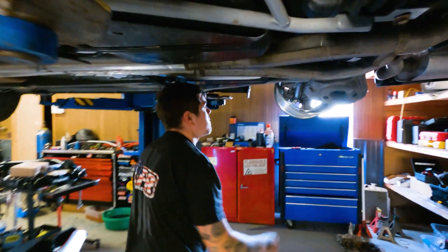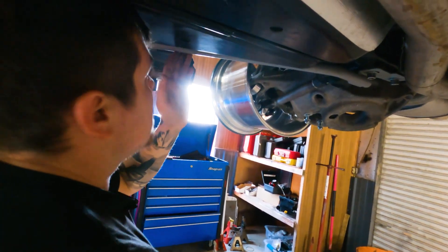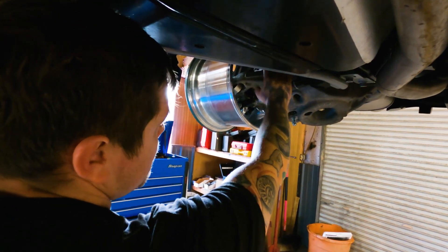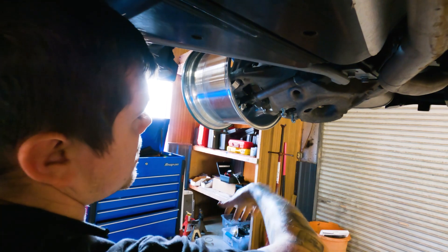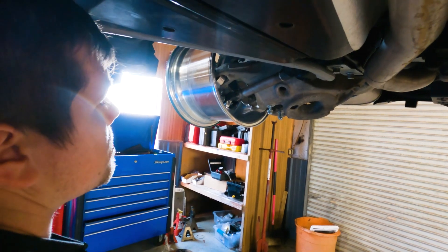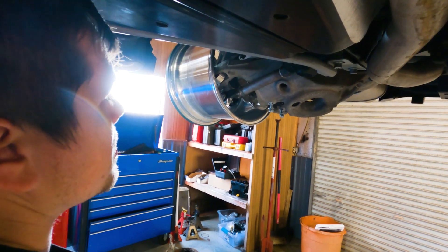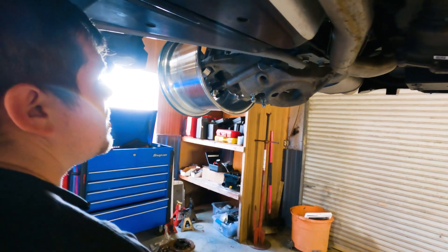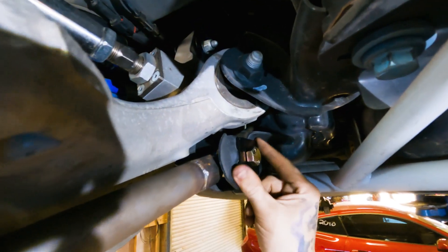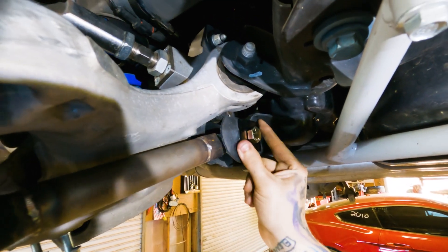As the suspension compresses — this is full droop, full extension — it gets fairly close there to that arm, but as the suspension compresses they get further away, so there's plenty of clearance. There should be plenty of room to adjust it. We're going to do these square plates up here — basically that's industry standard to get rid of the eccentric adjustment up here and make it a solid mounting location.